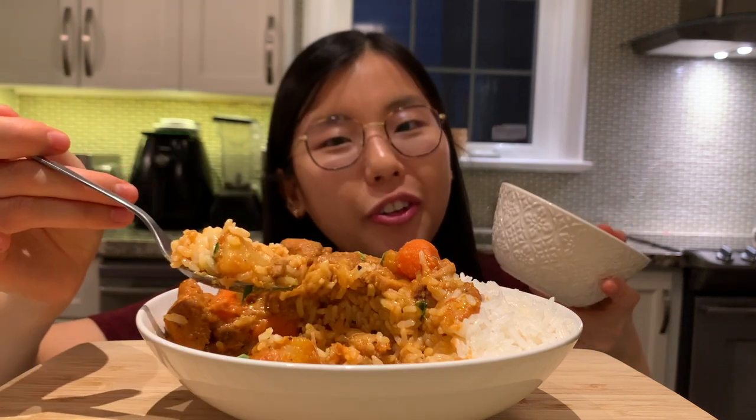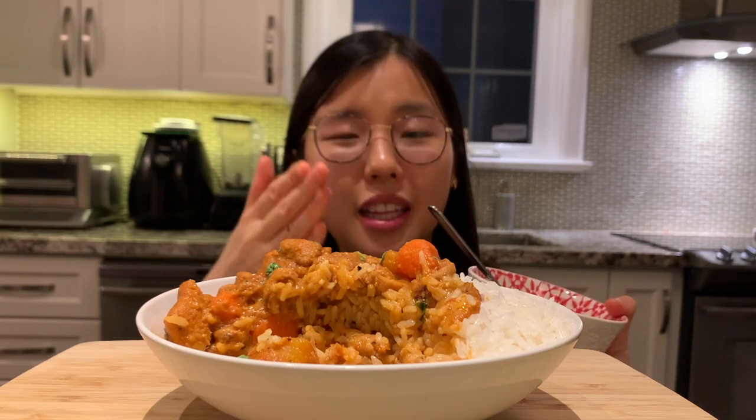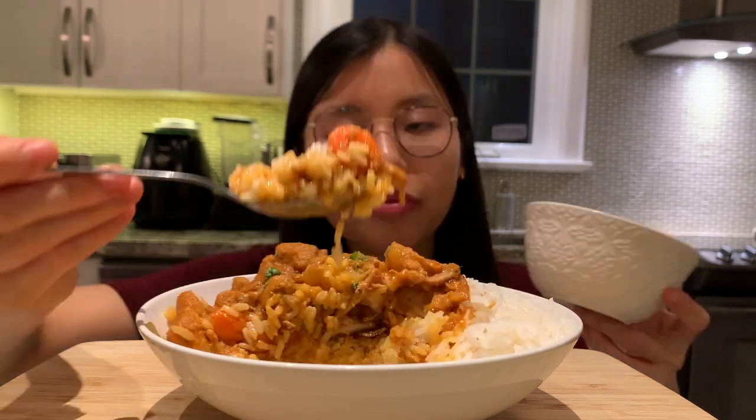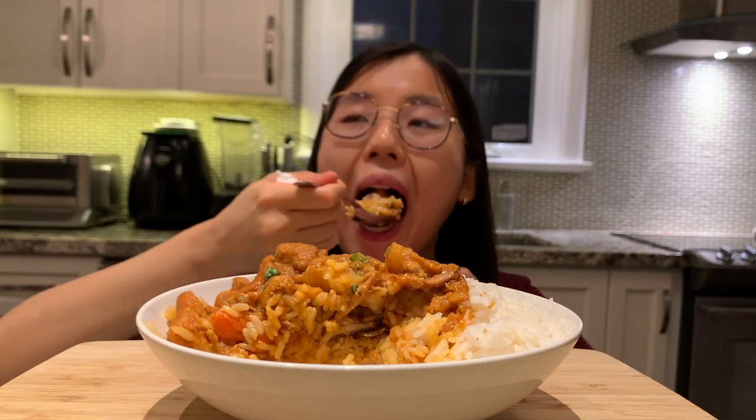I cannot taste the fish sauce, but I do feel this dish has so much more depth with it added because it gives a nice savory flavor — there's literally flavor in every bite. This gets the stamp of approval and I would totally make this again! If you like this video please give it a thumbs up and subscribe to my YouTube channel. I post once a week and I'll see you guys next time.